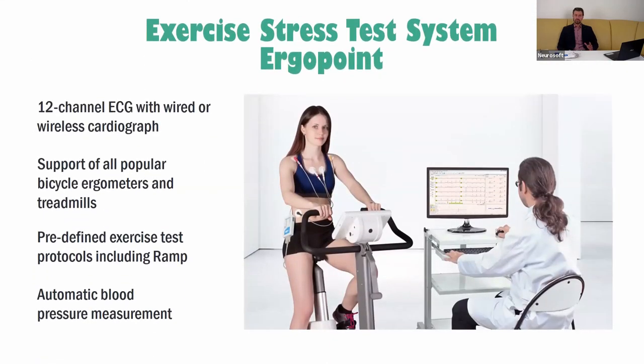Today we will focus your attention on the exercise stress test system, Ergopoint. The main aim of the stress test is to evaluate how the cardiorespiratory system reacts to the workload. This is important because the physician can evaluate how it reacts.